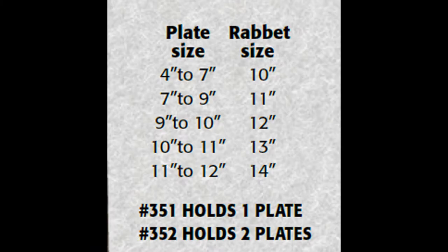To choose the correct size of plate frame, view the following chart found in your catalog. Order the plate frame with the rabbet size that correctly corresponds to the size of the plate you would like to frame.